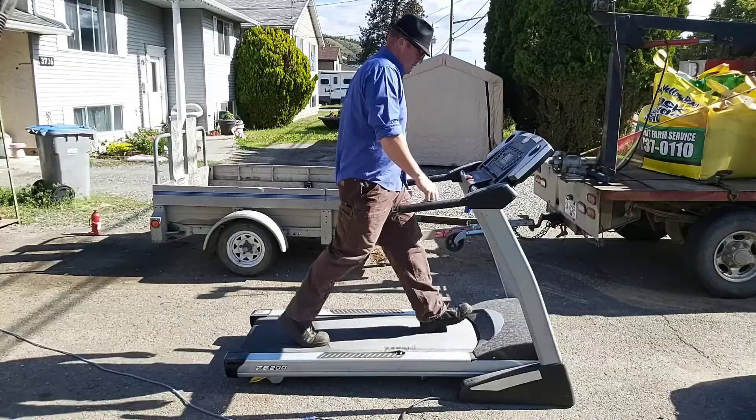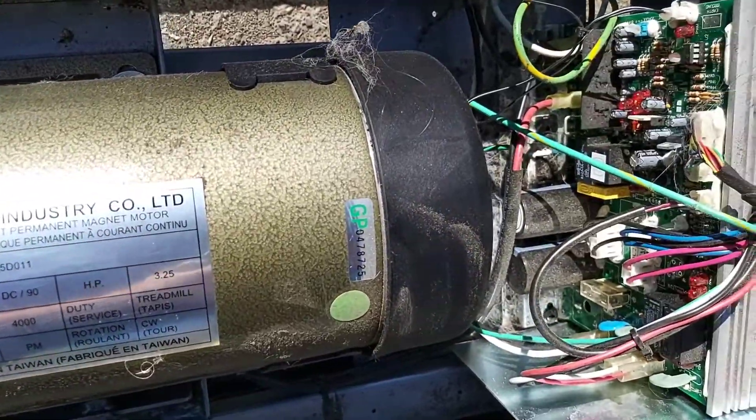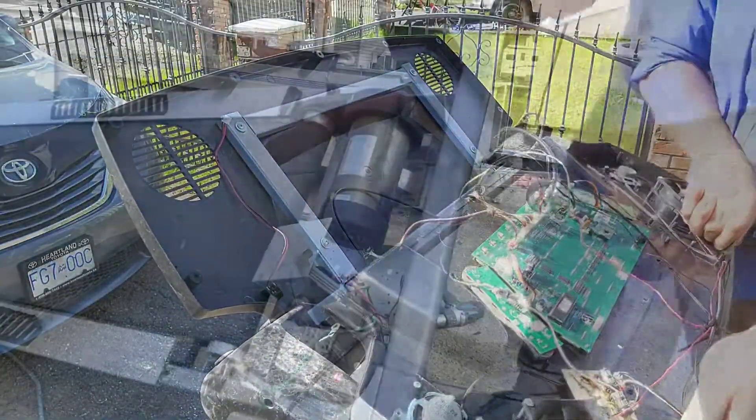Today we're going to upgrade this to a post grinder with a free treadmill I got off Facebook Marketplace. It had everything I needed — a three-horse motor and a controller — and a lot of junk that I didn't need.